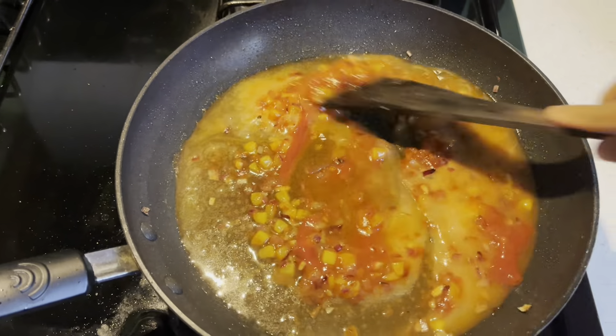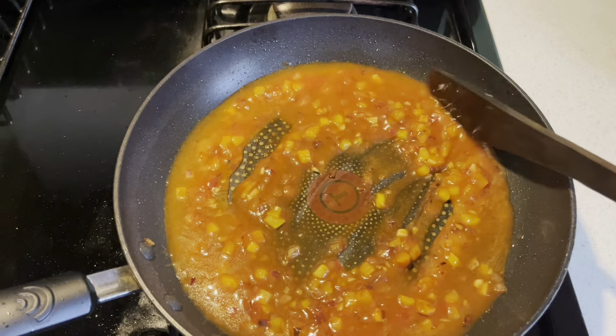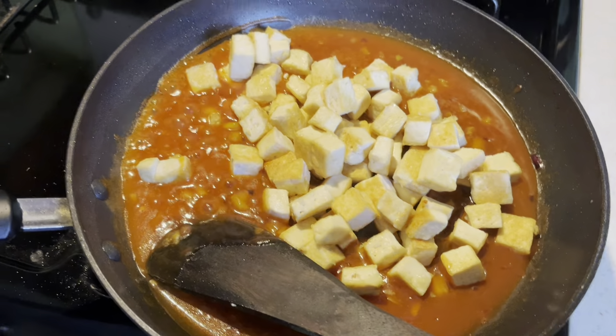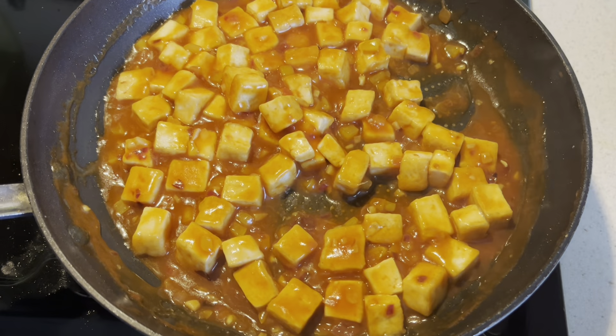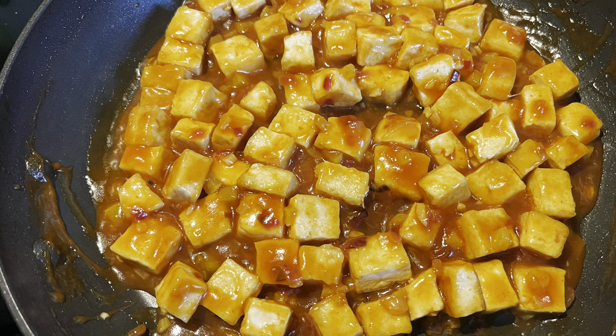Then add the cornstarch slurry. Cook until it becomes a really thick sauce. If you want more sauce, you can add more cornstarch slurry and double the amount of ketchup and chili sauce. Mix everything well and if you have green onion you can garnish on the top. Your yummy tofu is ready.